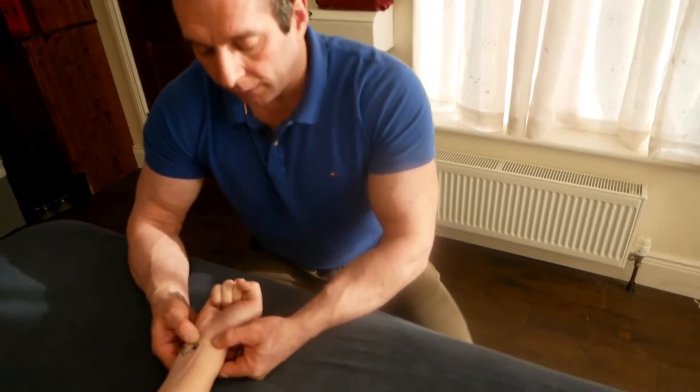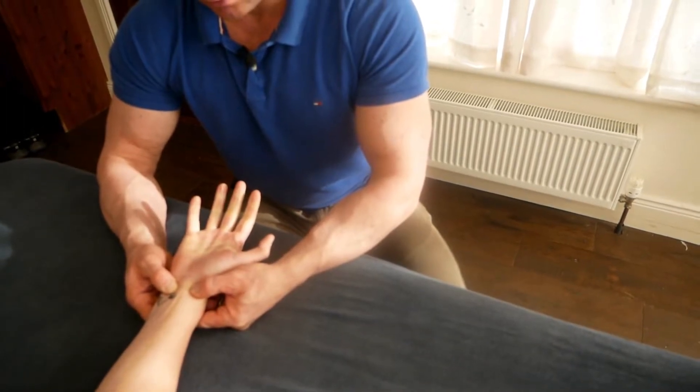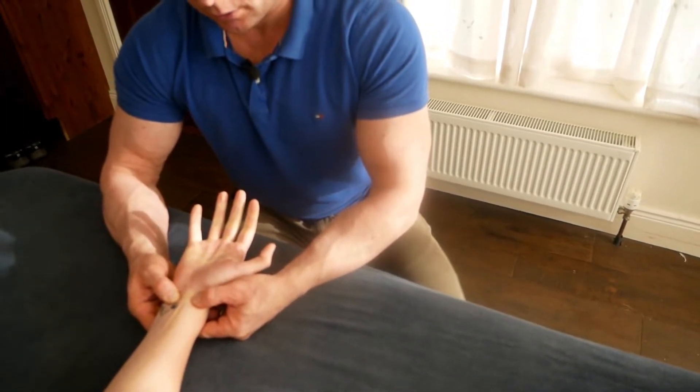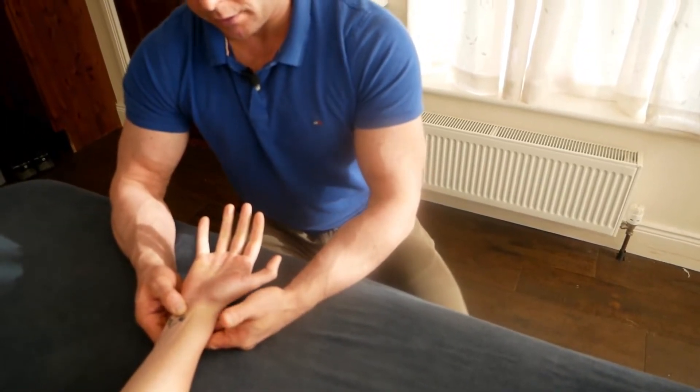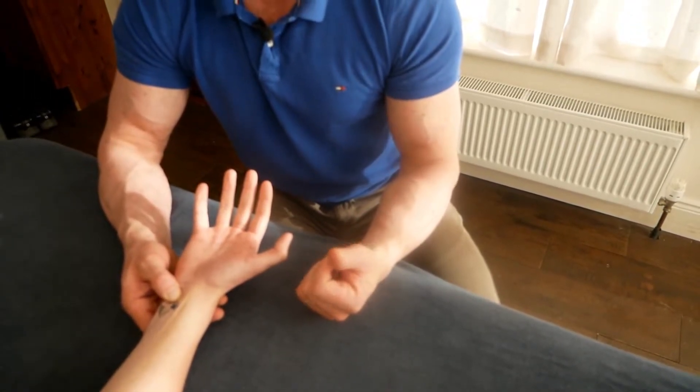I hold and compress there like that, and now I'm going to get you to open your hand out. Initially I'm just going to take the thumb off the radial artery, and what we're looking for here is a pink flushing of the hand to show that it's not impaired and has integrity, allowing blood flow back into the wrist.